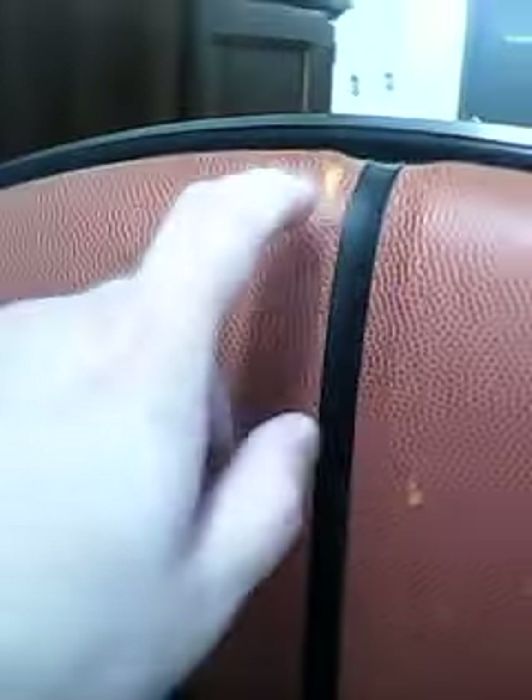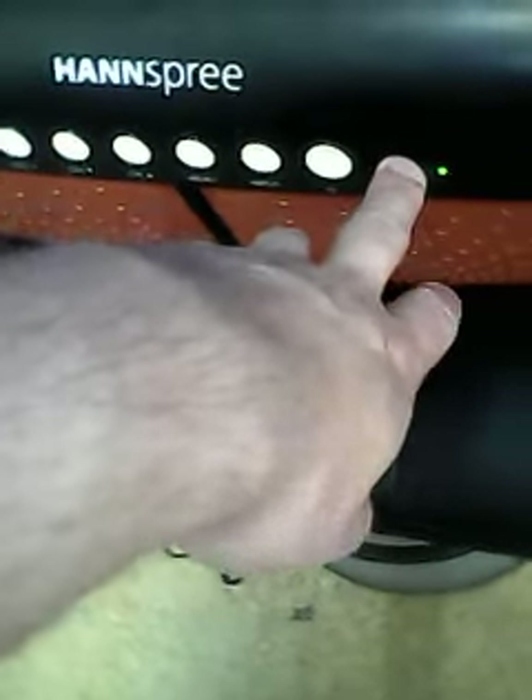Nope, nothing. She's decently thick, and there's some damage here, here. I guess this is where the sensor for the remote is, but the remote needs to be hot.